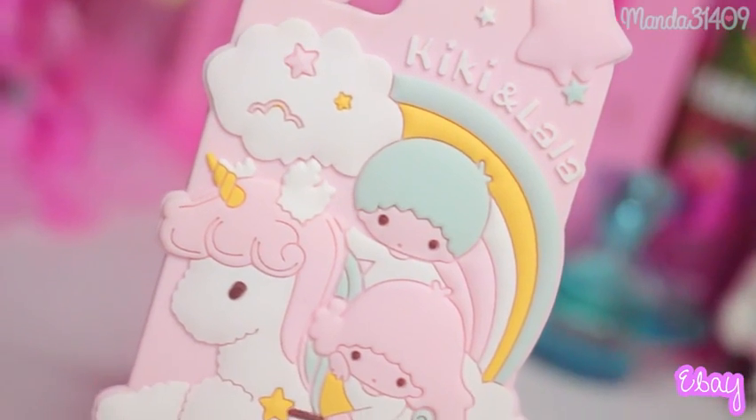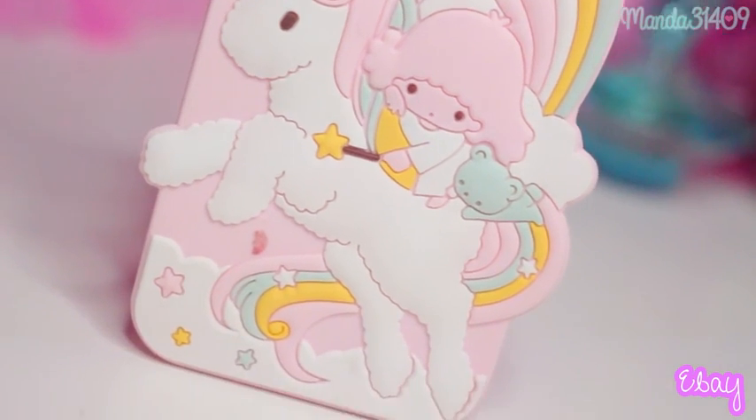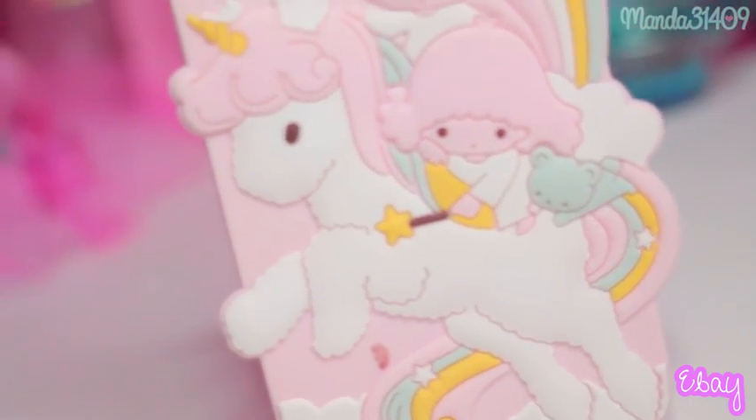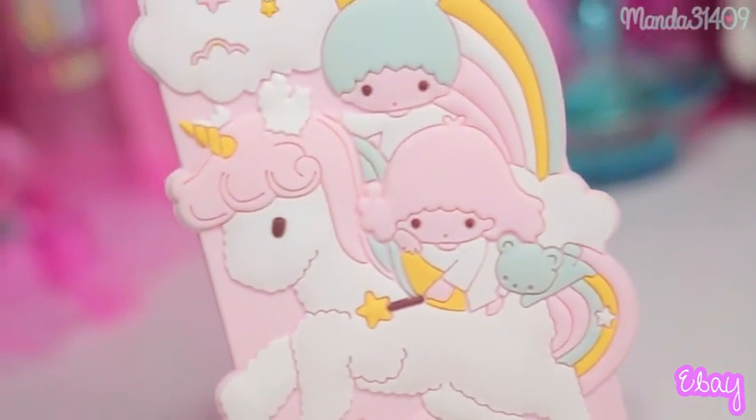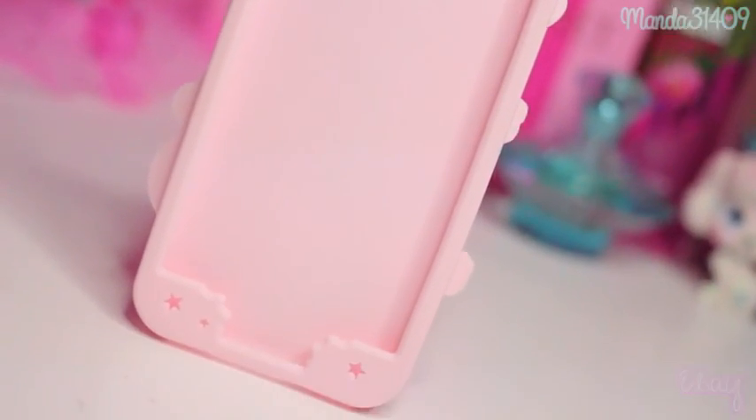This silicone Kiki and Lala Little Twin Stars one is one of my most recent ones — it is from eBay as well, and it kind of came with a lanyard necklace that you can loop through the top, which is really cool so you can wear it if you have places to go. And that is what the front of it looks like.